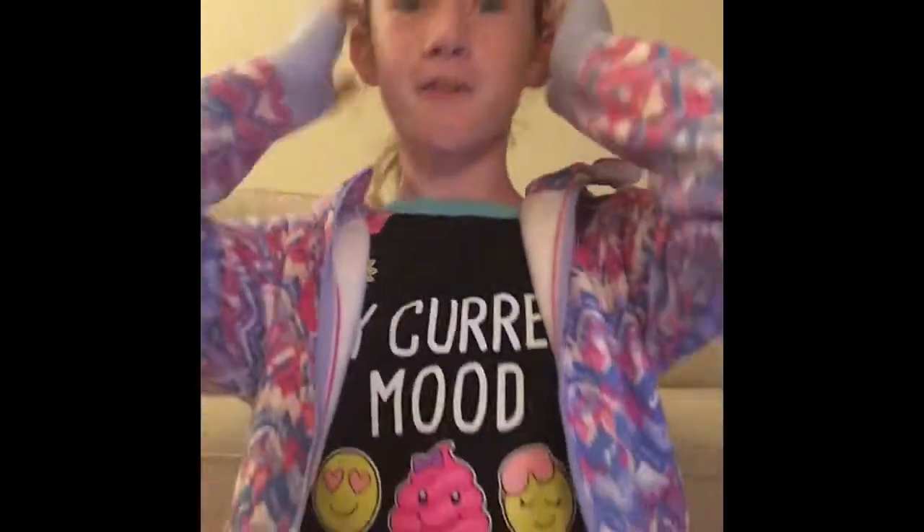What is up everyone? It's KayleeCat here and welcome back to another fabulous video. Yes, I just said fabulous video. That was weird. It is like 9 o'clock right now and I'm filming really late and I'm wearing pajamas and a jacket because I'm cold. And my hair is a mess, but I felt like filming because I came up with a good idea.